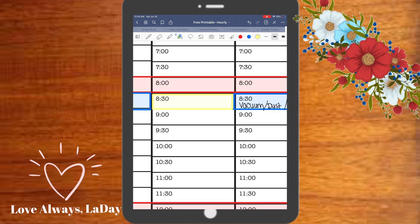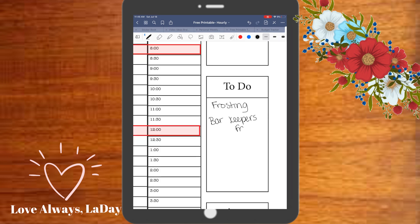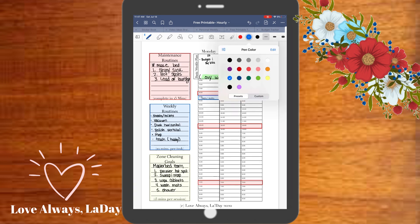Here I'm just marking the time when I usually do my zone cleaning, and I was thinking of a couple of things I would like to grab from the store, so I just use that little spot to write down some notes for myself.